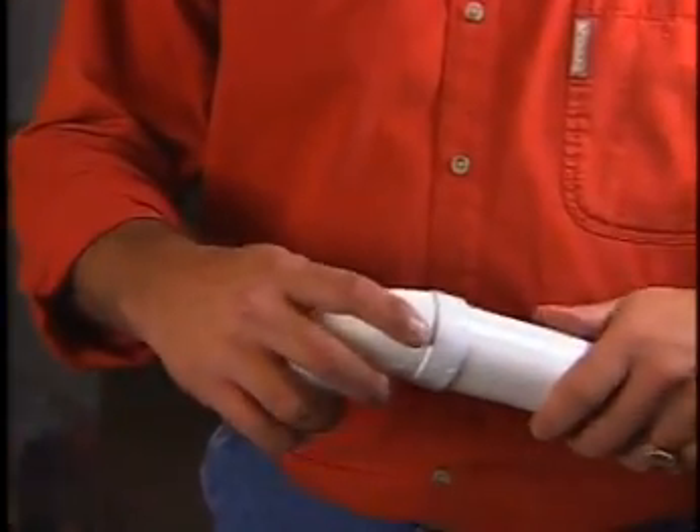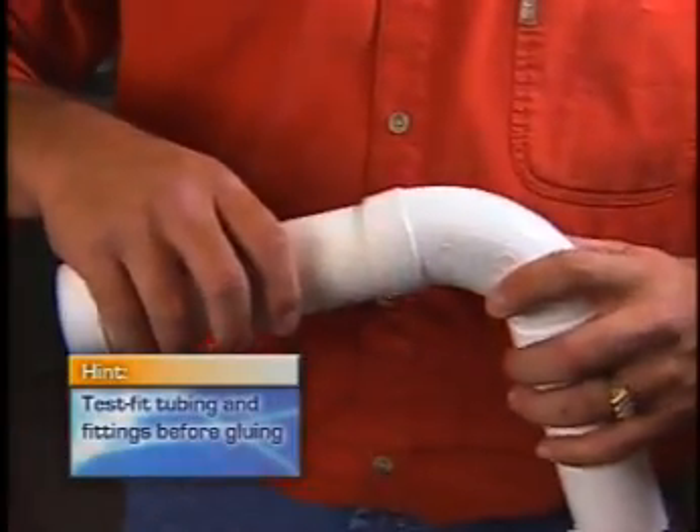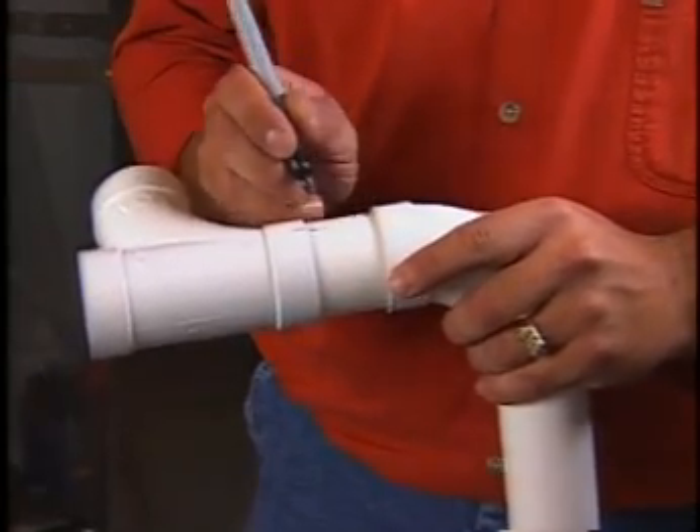It's a good idea to piece together two or three sections of tubing without glue at first to make sure things fit properly. Then mark the connections so you put them together the same way.